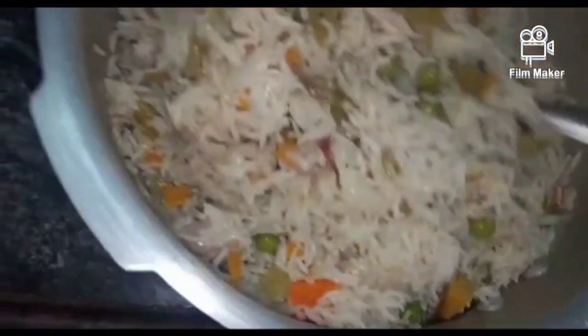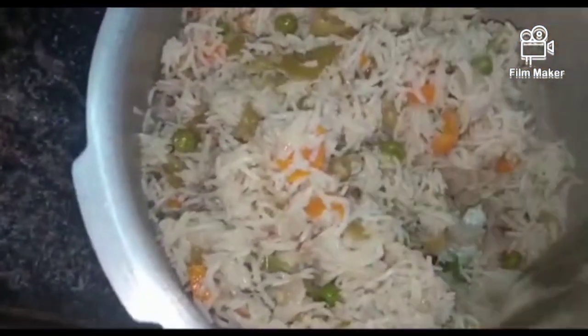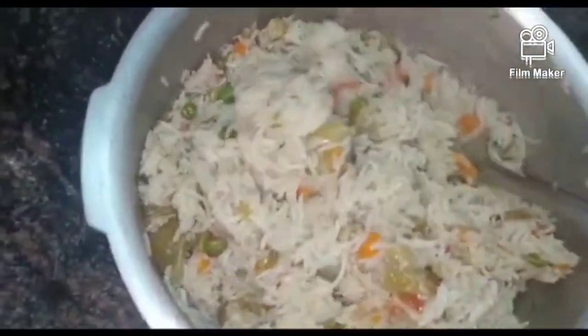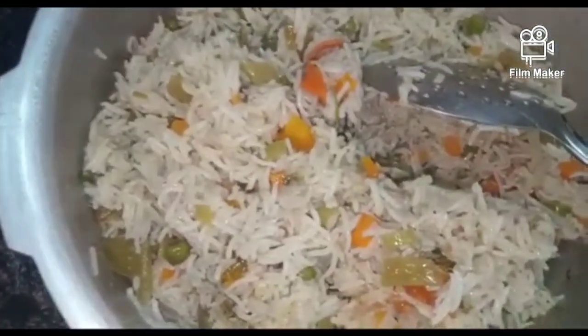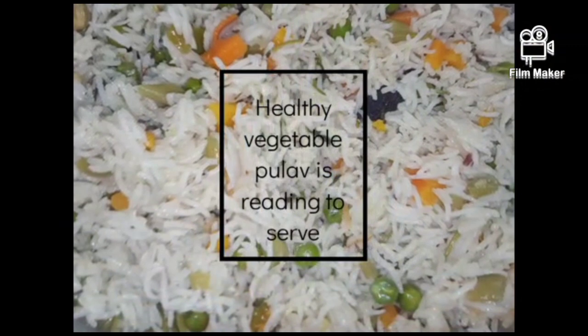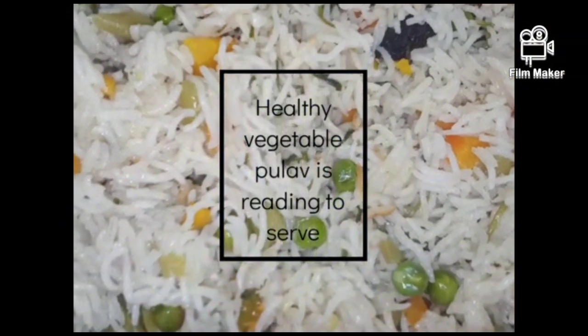It is correct. There is a lot of light on it. It is very nice. There is a very nice veggie. You can also use 4-5 gravy. I will use the veggie gravy. If you like this channel, like, comment, share and subscribe.